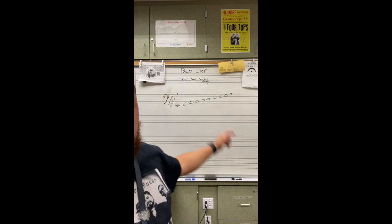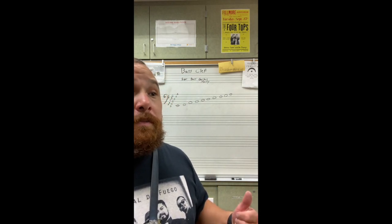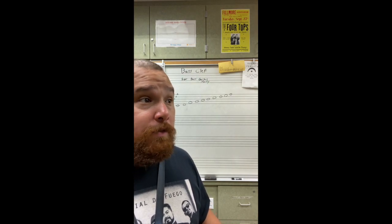Am I missing one? I am missing one. I'm missing a note. I'm going to fix that in a second. Anyways, it goes in alphabetical order starting from E. We're following the musical alphabet. Not E, F, G, H, I, J, K, L, M, N, O, P. No.